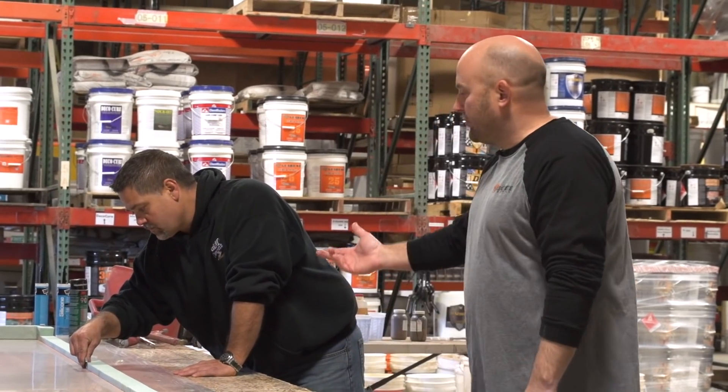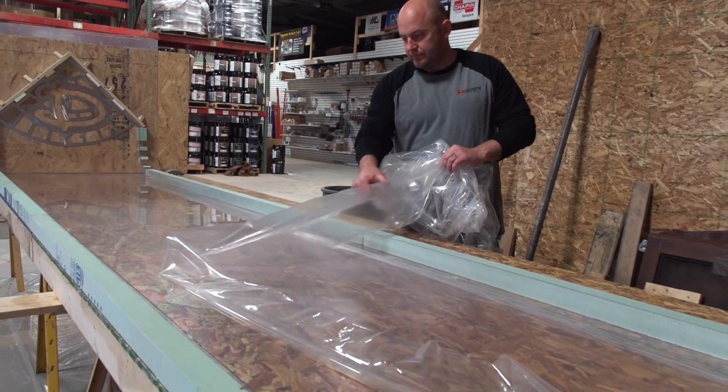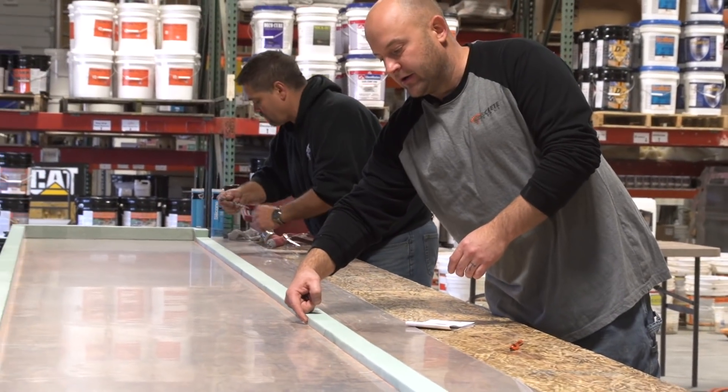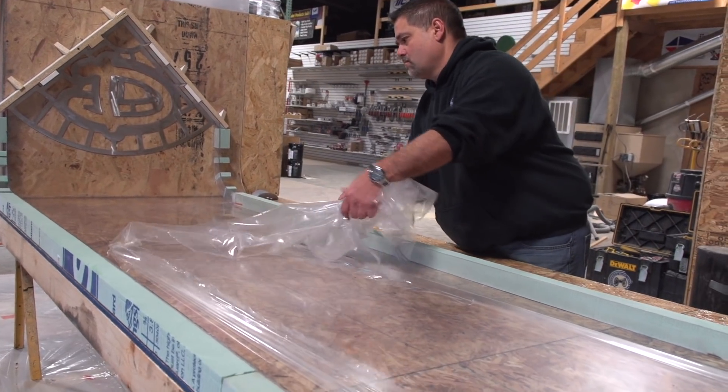What Joe's doing right now — they come with a protective film on them. This protective film just helps with transportation and stuff like that. So we're just going to score a line on here that allows us to peel this out, and we're ready to start the GFRC process.